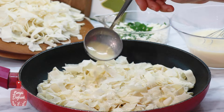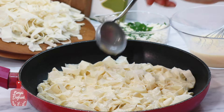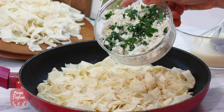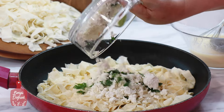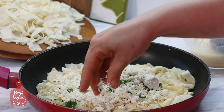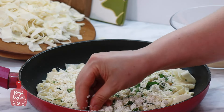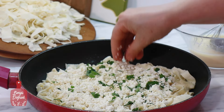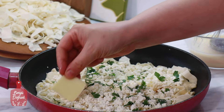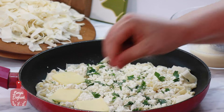Üzerine hazırladığım sosun yarısını dökeceğim. Yaklaşık 1 su bardağı kadar lor peynirim vardı; içerisine biraz maydanoz ekledim. Biraz da dilimlenmiş kaşar peyniri koymak istiyorum, ama koymak zorunda değilsiniz, isterseniz ekleyebilirsiniz.